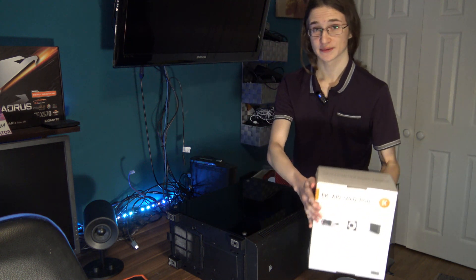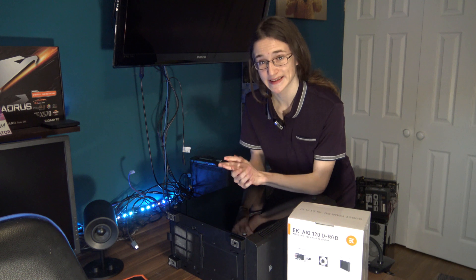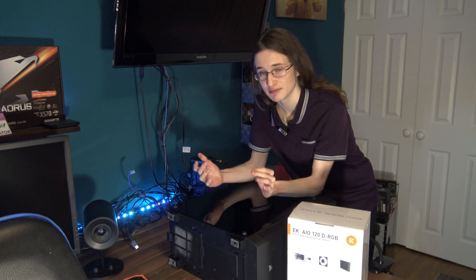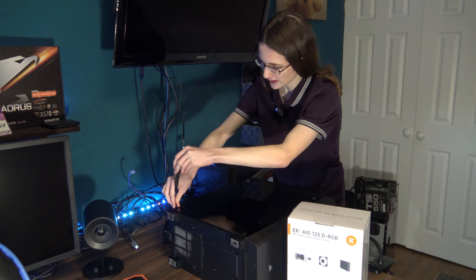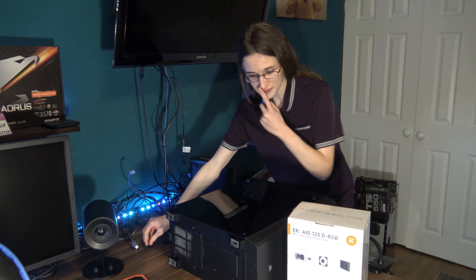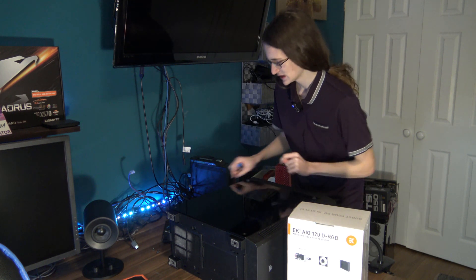Let's install this thing and let me take you over exactly why this is the model I've gone for and what really made it seem like the perfect choice for me. While I prepare my PC for surgery, let me explain exactly why — of all the AIOs out there, because the AIO market's pretty giant right now — I went for a 120mm from EK specifically.